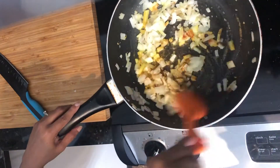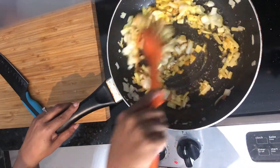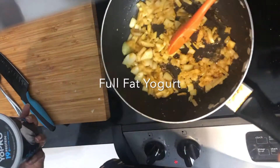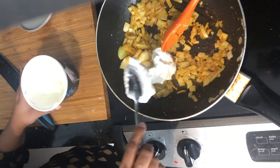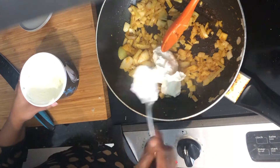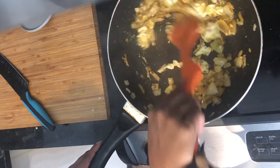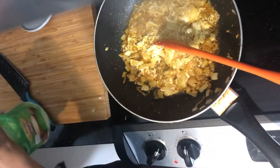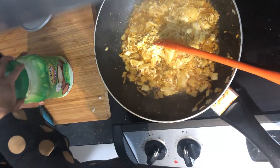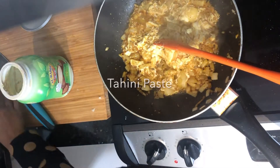You can find the full recipe on the blog at yourstory.com. If you want to go dairy-free, feel free to switch it up — you don't have to use the yogurt. You can use tomatoes instead; it gives you the same tangy flavor. But the original recipe calls for yogurt — that's how my mom makes it.